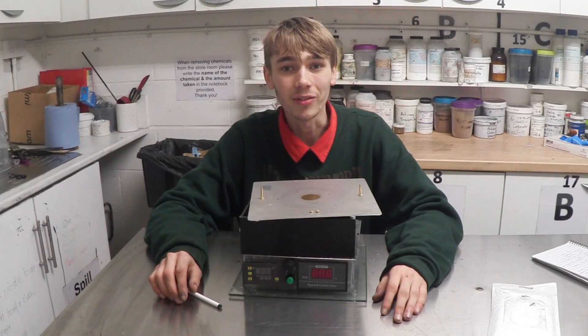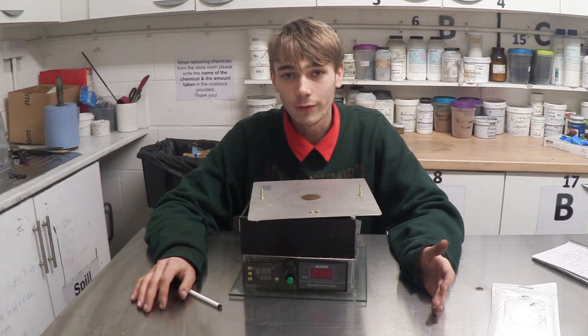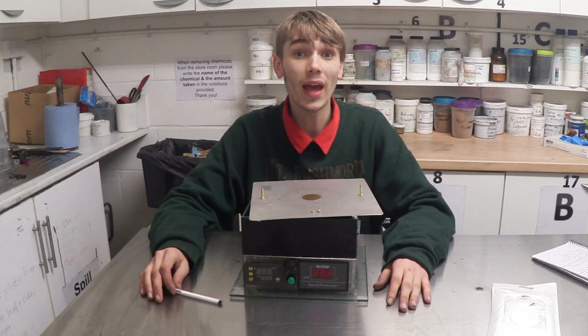Hello everyone, Luke here and welcome back to the channel. By popular request, I've decided to do a teardown video of the magnetic hot stirrer plate, because I was going to do a follow-up video anyway.